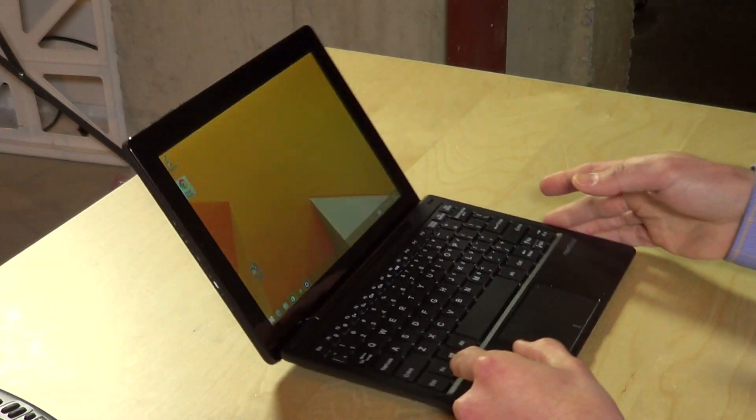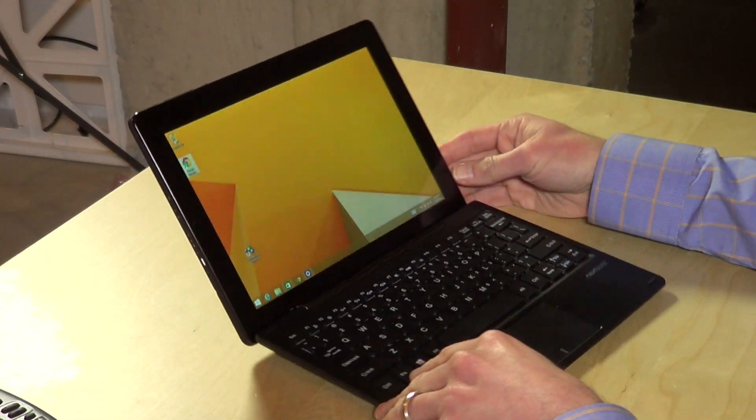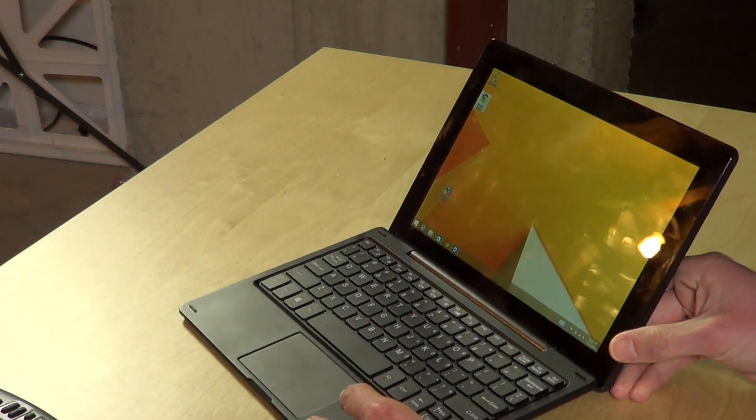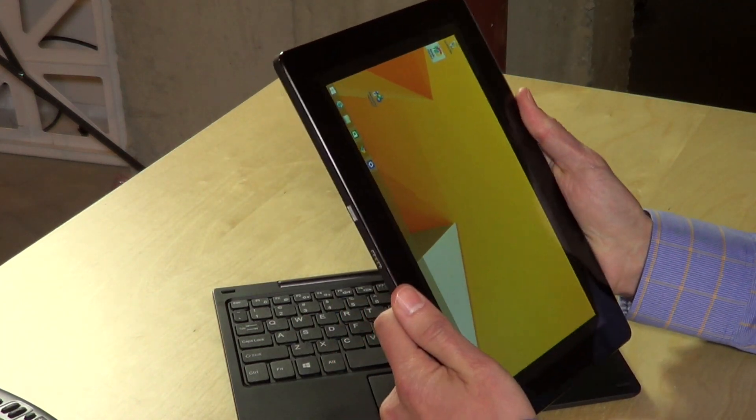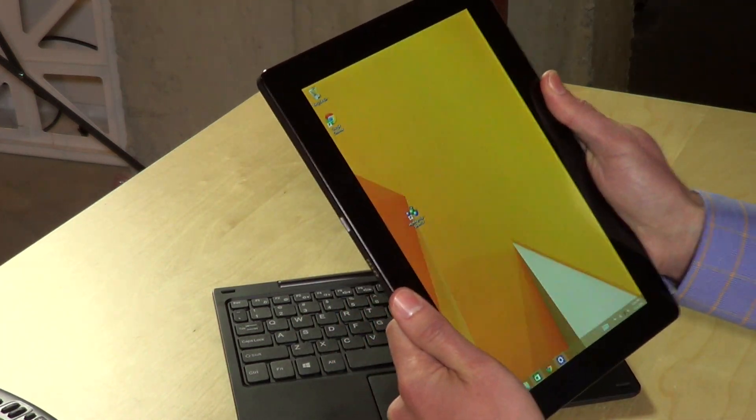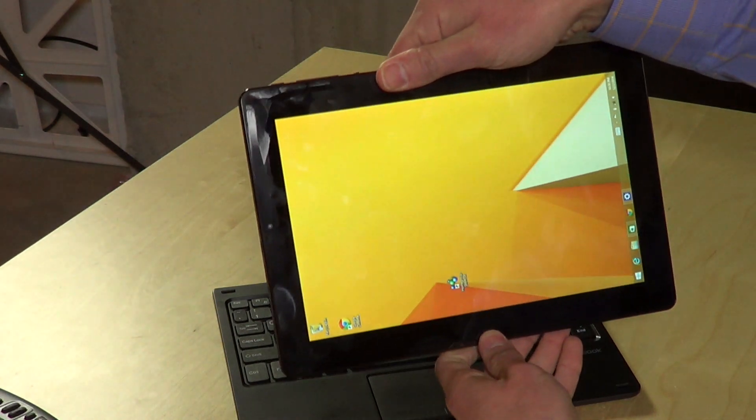Despite those issues, the display does look pretty nice overall because the viewing angles are good. This is an IPS display, so when you're using it as a tablet you'll be able to see it well from just about every angle without having to get it into a perfect position.